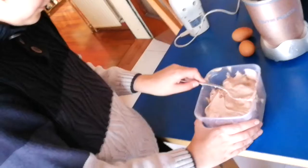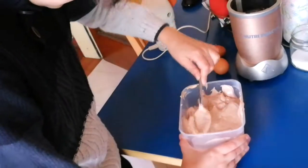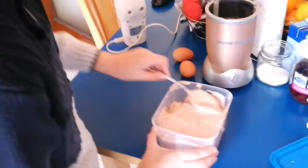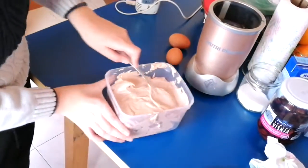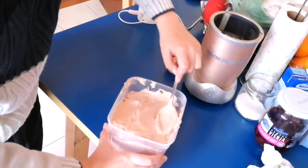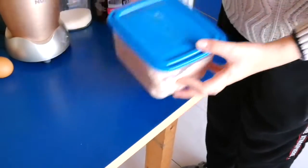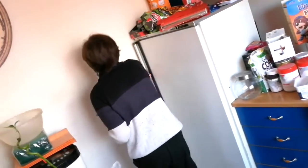Final step before the freezer: you just make it flat on the surface, you know what I mean. When you do this, that's the last step you have to do, and you can put it in the freezer. It's time — put it in the freezer.